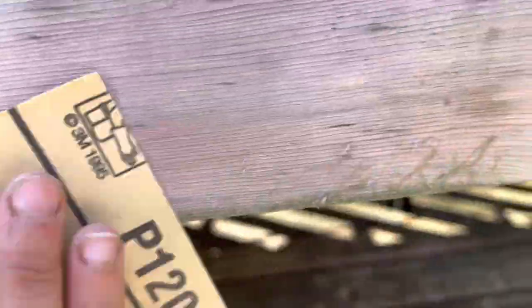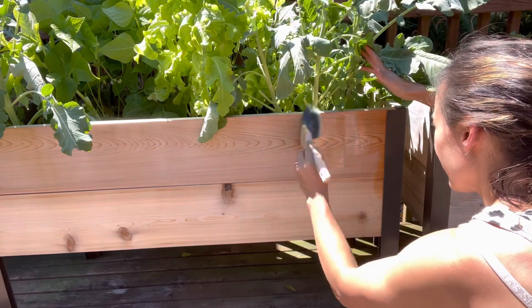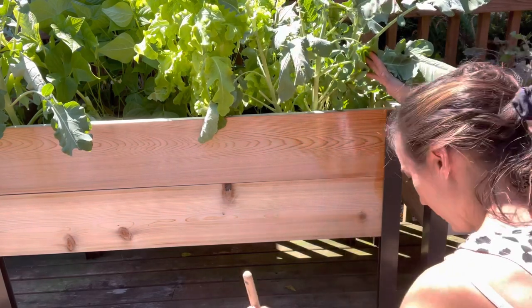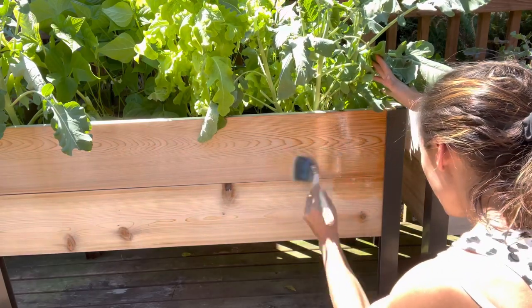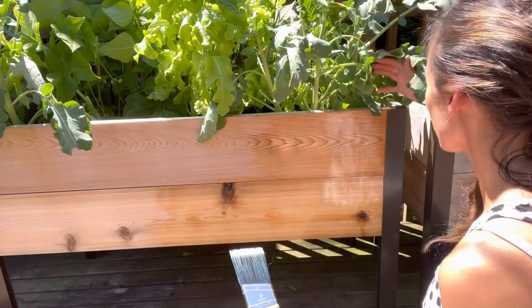I did a quick test on this cedar bed over here and it's just going to give it kind of a clear coat since it's already weathered. I'm going to start on this one because I don't know how much it's going to take, and I'd rather protect the one that's newer — it's got that nice golden glow. It's got a very unique smell.